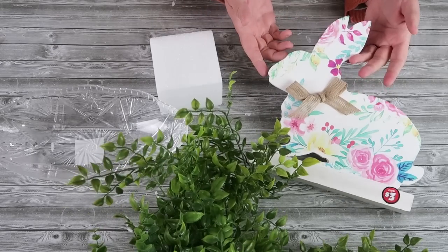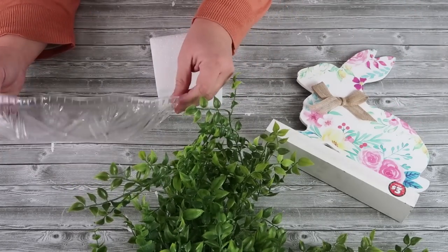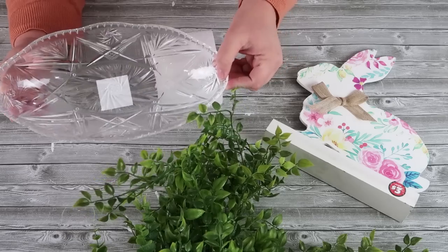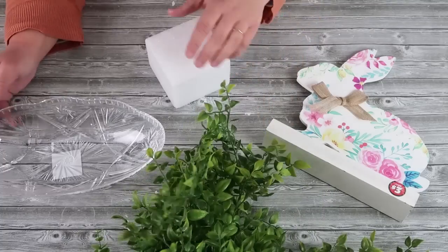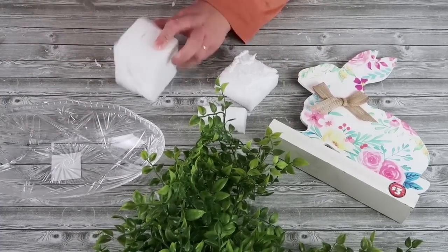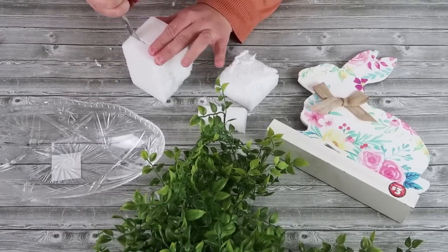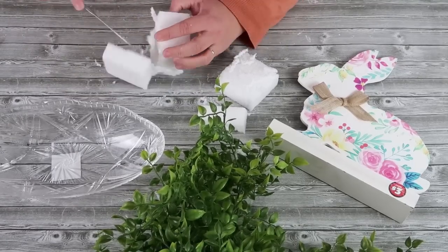We're going to start with using this bunny from the dollar-plus section at the Dollar Tree, a plastic bowl from the normal dollar section, and then a foam square with some greenery. My greenery came from Hobby Lobby — I'm using this pick with these leaves, as well as a boxwood garland that I cut up. I save tons of money doing it that way.